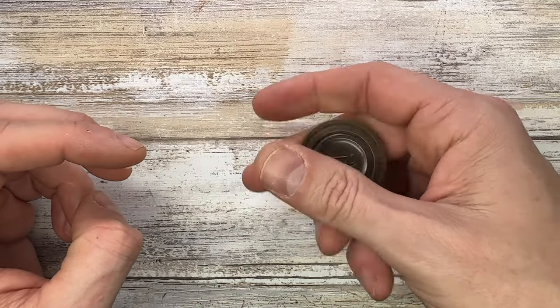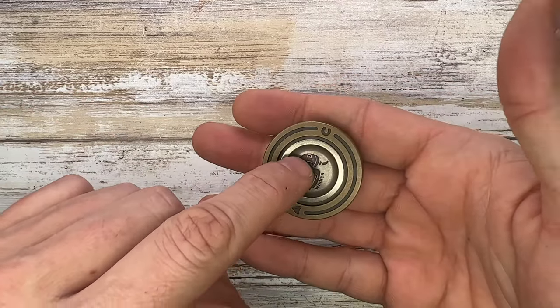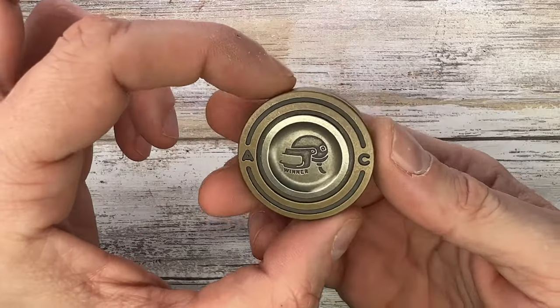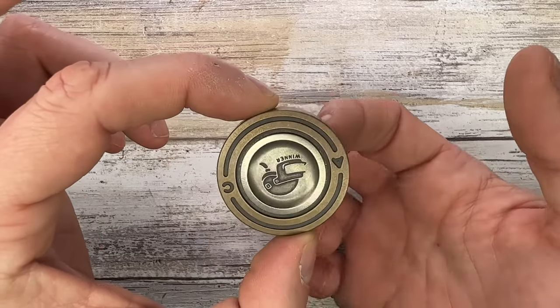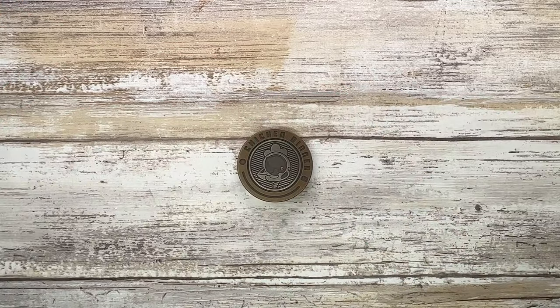I probably prefer this side more — there's a little bit more grip because of this indentation right over here. Really pleasant in the hand, amazing looking side especially this one. And the sound — yeah, that's pretty good. So there you have it, hope you guys enjoyed this video, thanks for watching, stay tuned.